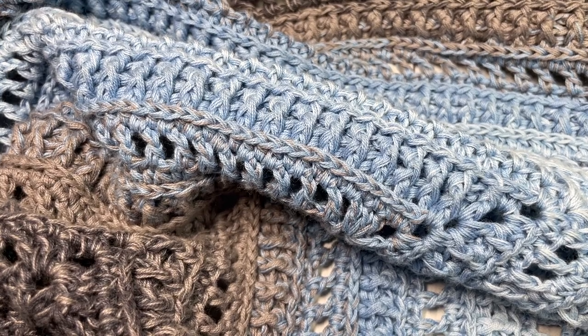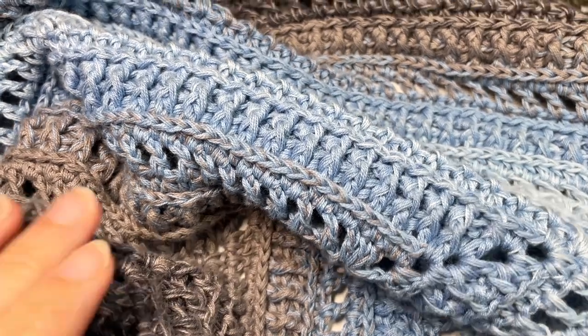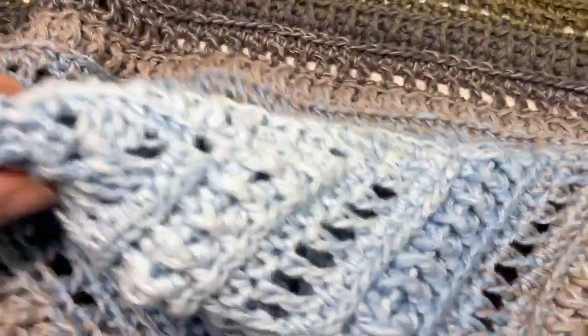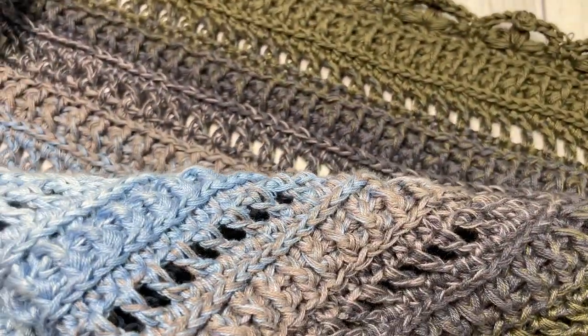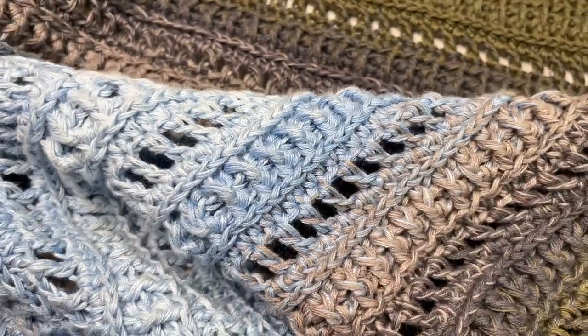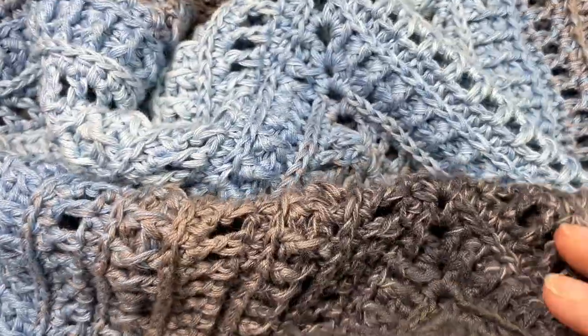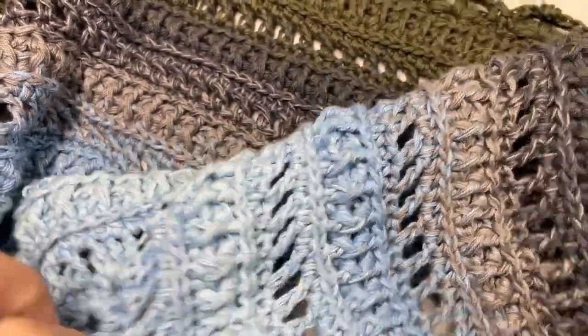Hello everyone, I'm Sarah of Rich Textures Crochet and welcome. Today we are going to learn how to crochet the beautiful hillside throw, which I have my sample here in front of you. If you head on over to richtexturescrochet.com you'll find some more photos of this blanket there.